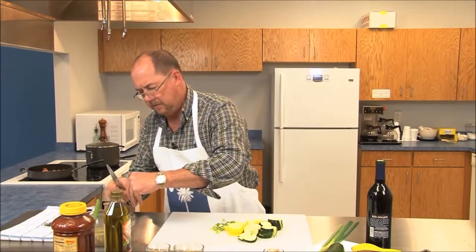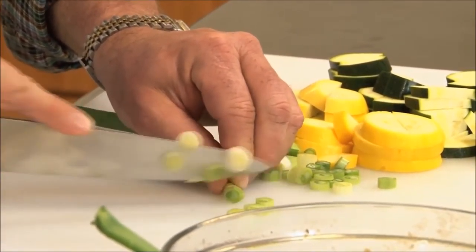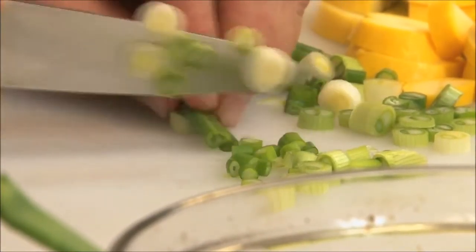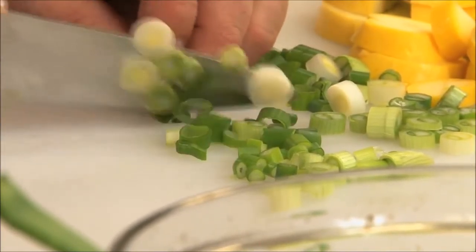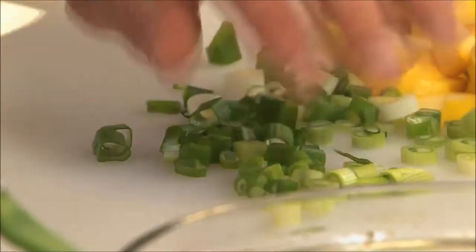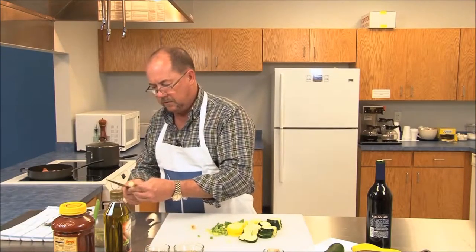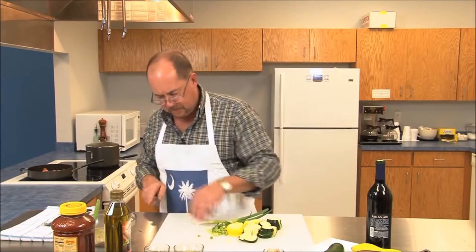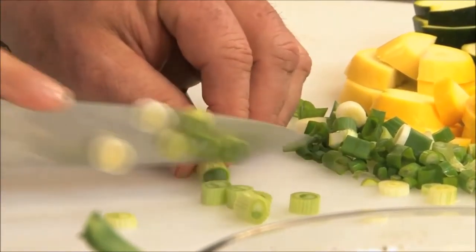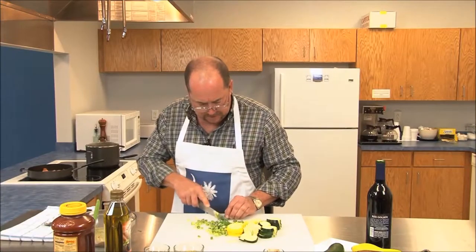I actually like the prep part of it — cutting up the vegetables. I took it easy on the Vidalia onions, red onions, and bell peppers just so y'all could see that I know how to cook with something besides that. But also these will give it a little bit different texture and a little bit different flavor. If I'd been smart, I would have held all three of them together and we could have done this twice as fast — but I didn't, so you have to watch.